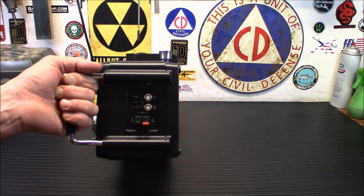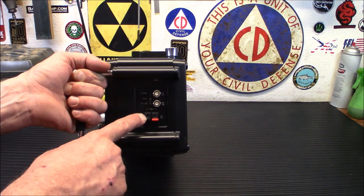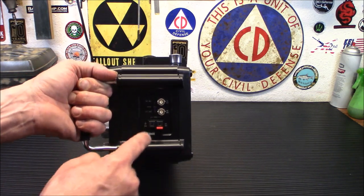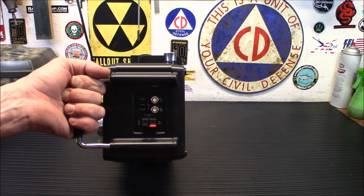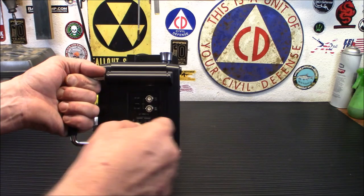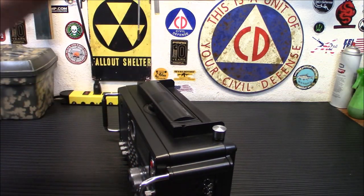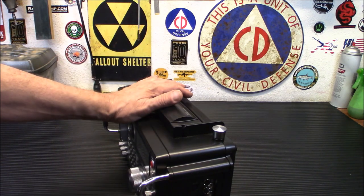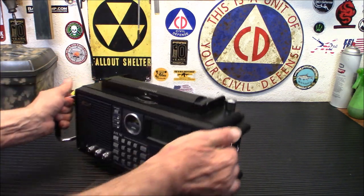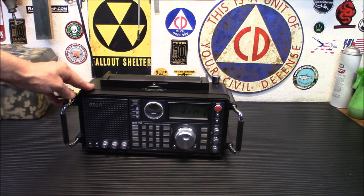If you want to just use a straight wire, you run one wire to ground — on a copper pipe, whatever — and run the antenna outside as far as you want. Remember that height and length are going to help you out a whole lot with a shortwave antenna. Right now this is running on D batteries — 4D batteries — though there is a power plug as well.